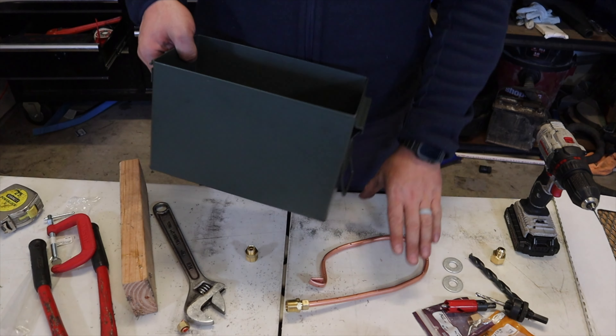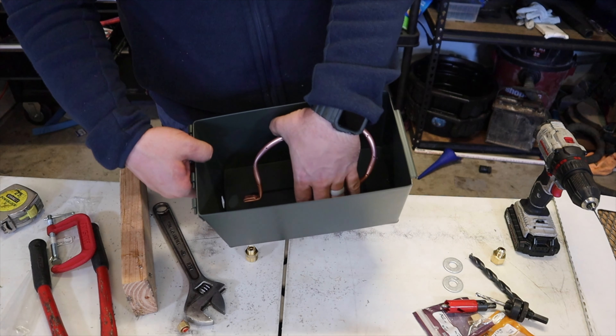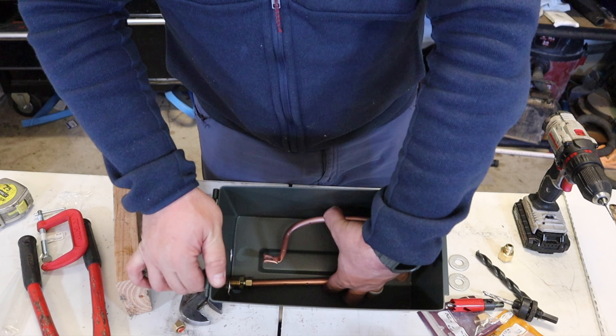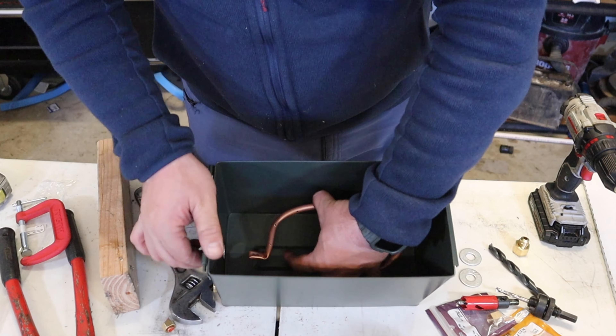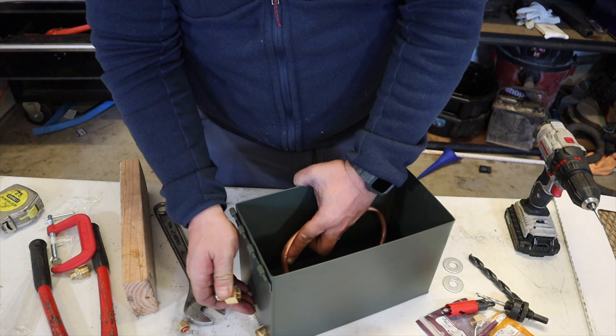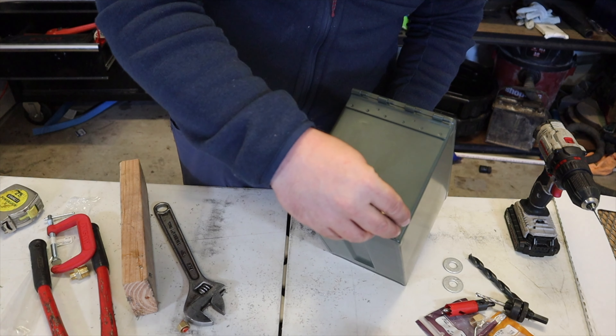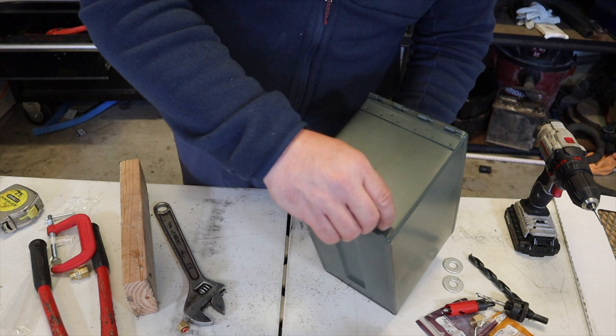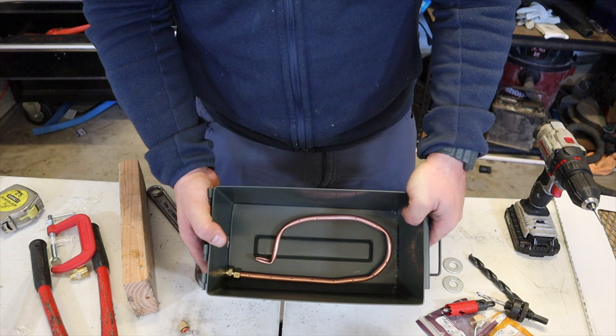Now slip the MIP fitting through the offset hole like so. Please note: we didn't use washers here and now ours rattles like crazy. It's not that I didn't think to use them — I just ordered the wrong size. Next, grab that other brass fitting and screw it on until it won't turn anymore. Now it's starting to look like something, right?